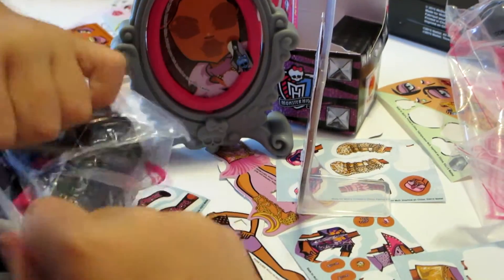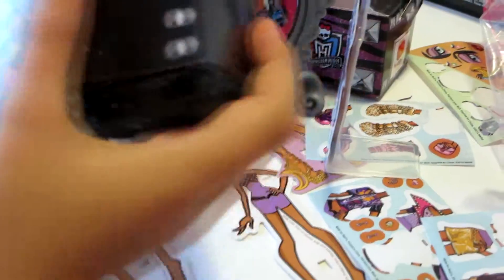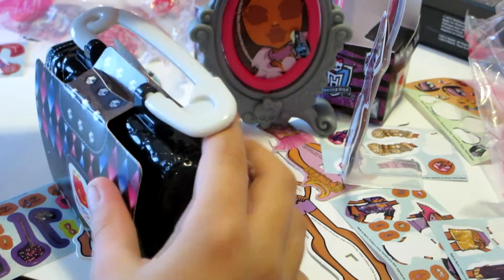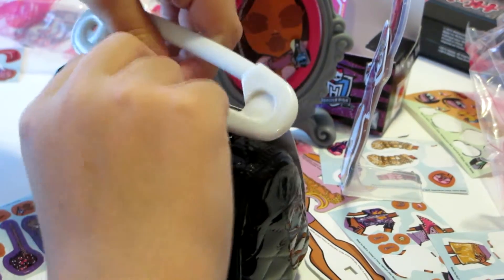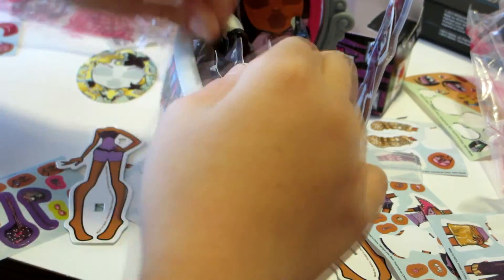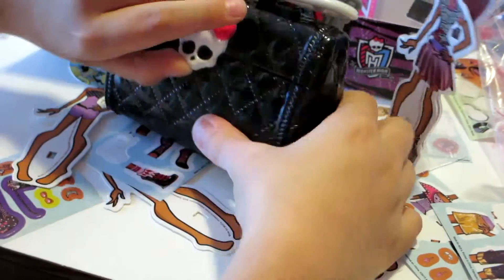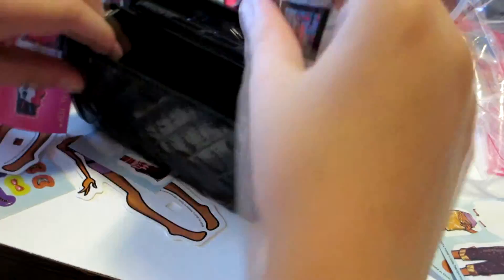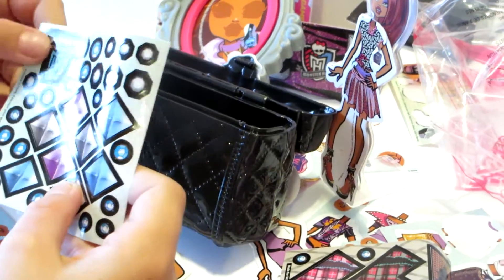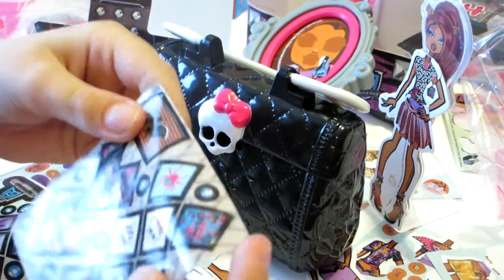In Monster High World, instead of saying 'oh my gosh,' they say 'oh my ghoul,' or they call it 'oh my goodness, ghouls.' This is so awesome — it starts with saying 'ghouls.' I'm ripping it open. Oh, it doesn't rip off — that's awesome. Is this purse actually — oh yeah, it does. And it comes with a bunch of stickers so you can decorate it. That's really cute.